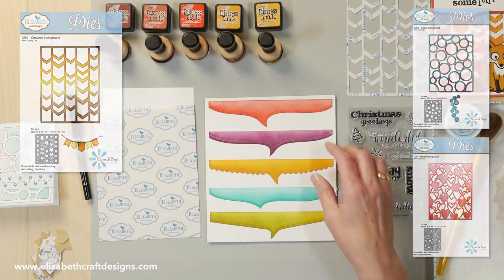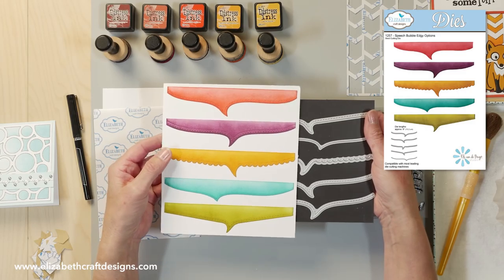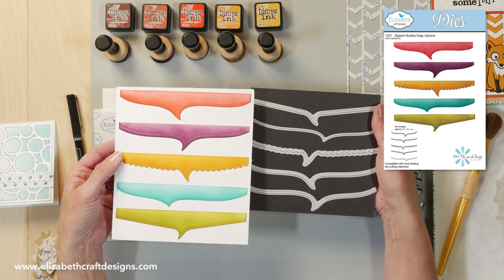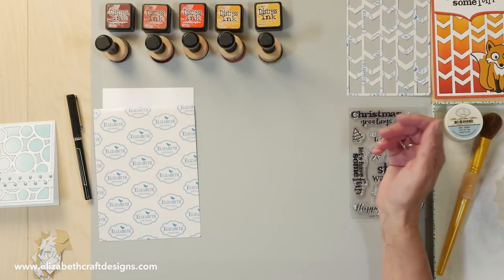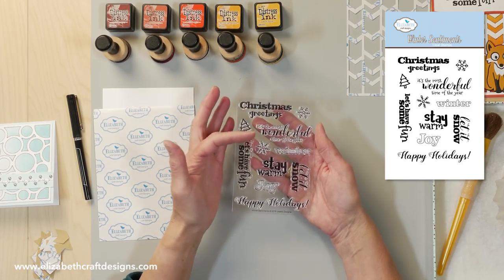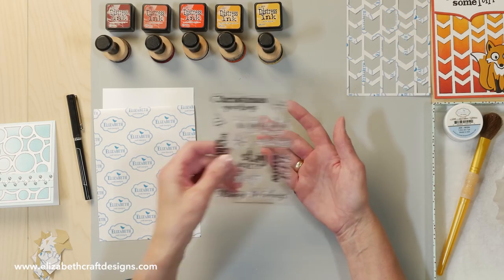These are the speech bubbles. You have five different speech bubbles in the set and they all match our stitched rectangles — you have the stitched, the scallops, the dots — all different shapes and different edges. They're really fun and versatile to use. These are the winter sentiments, a wonderful set. Most of them are Christmas or for the winter — stay warm, let it snow — and I'm using 'let's have some fun' for this project.